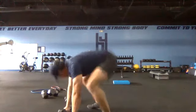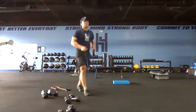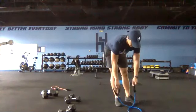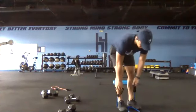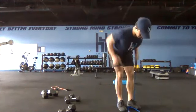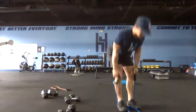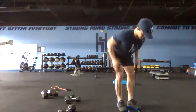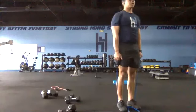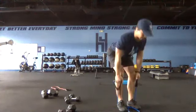Switch to row and deadlift combo — two rows, one deadlift. Adjust the weight based on that first set. Twenty seconds, get set and go. Nice flat backs while we're rowing — keep core tight, short little exhale on each row. Crisp hip snap coming out of the deadlift. Even with the rows you should feel it in the hamstrings — hips should go back, slight bend in the legs.